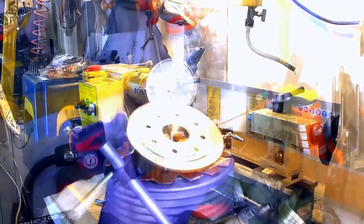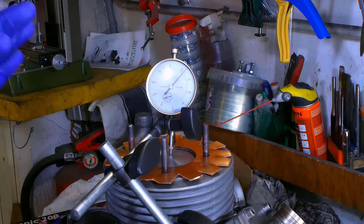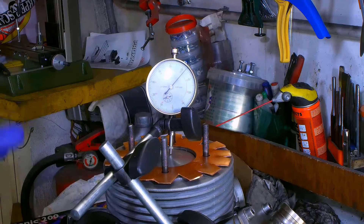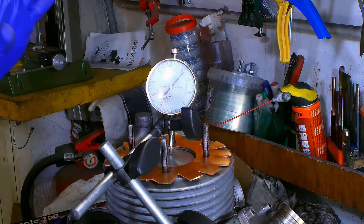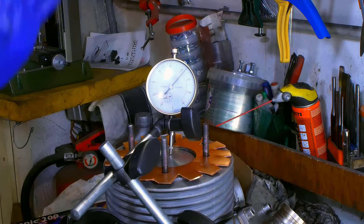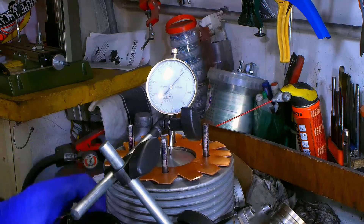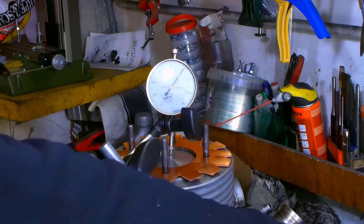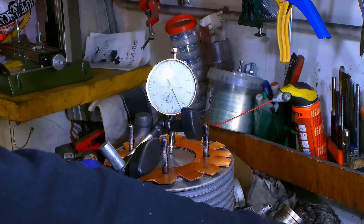Our head is ready. Going back to the engine, the first thing we do is checking the top dead point and blocking the flywheel so that the piston will remain exactly in this way, allowing us to measure the compression ratio. So I'm turning it while holding the engine and the flywheel, and raising the piston until it reaches the highest point.